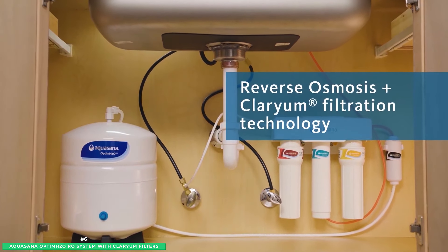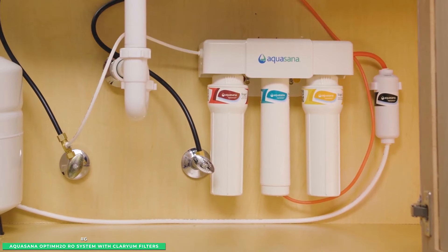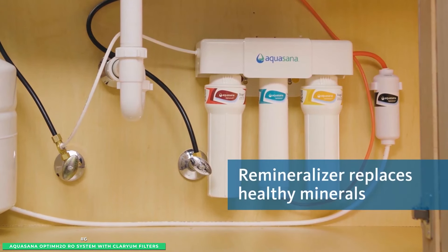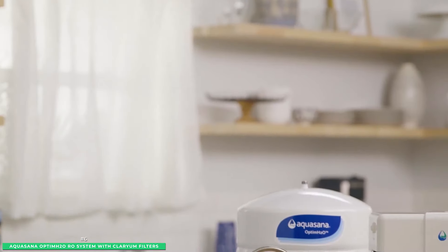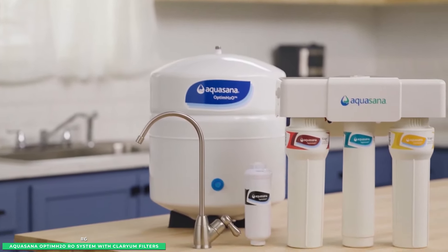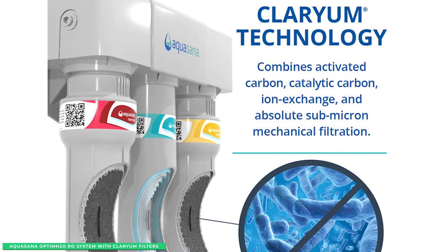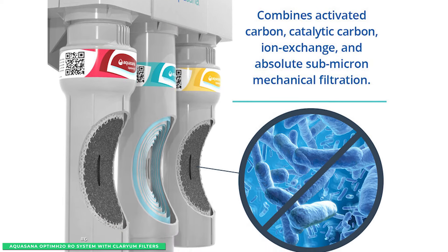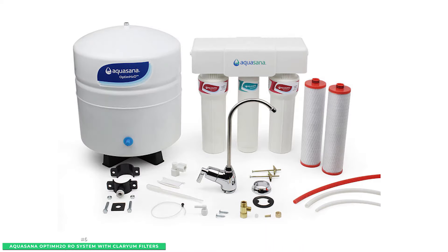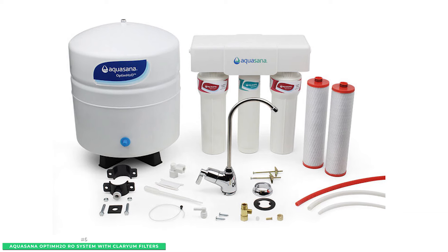The best part is that while the Aquasana is busy removing harmful contaminants, it still retains beneficial minerals like calcium, potassium, and magnesium for healthier, pH-balanced water. Since no chemicals are added during the filtration process, you can have peace of mind knowing the end result is the purest water possible. The Clarium Filters will last for 365 gallons or up to six months, while the RO membrane and remineralizer will each last for 12 months before being replaced.